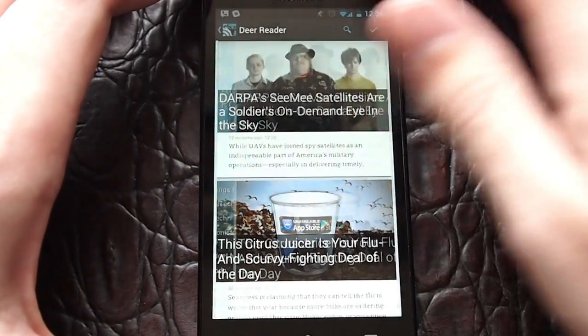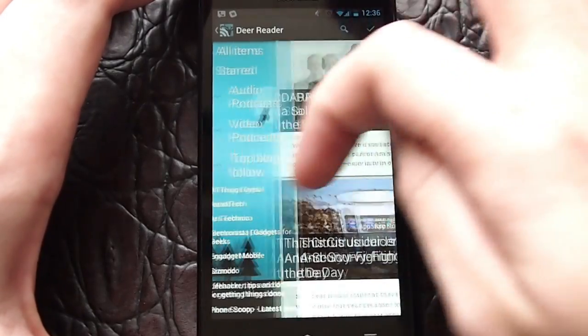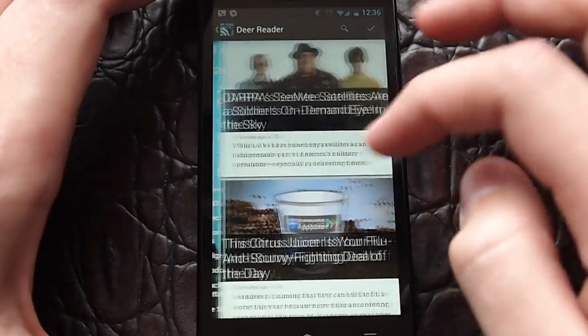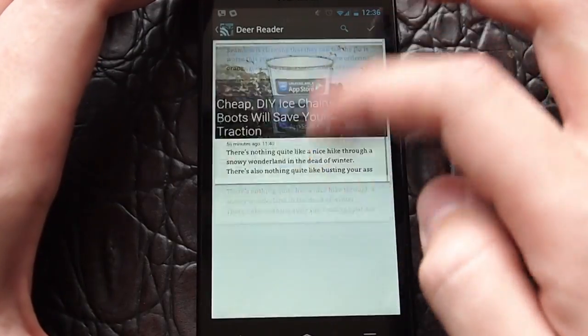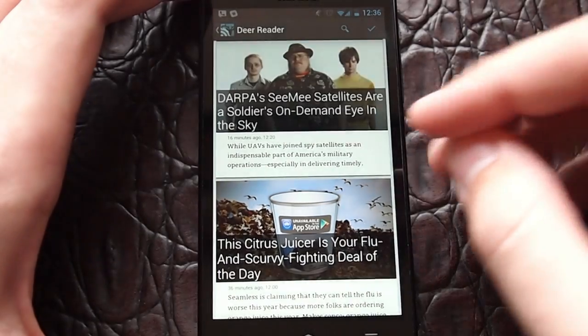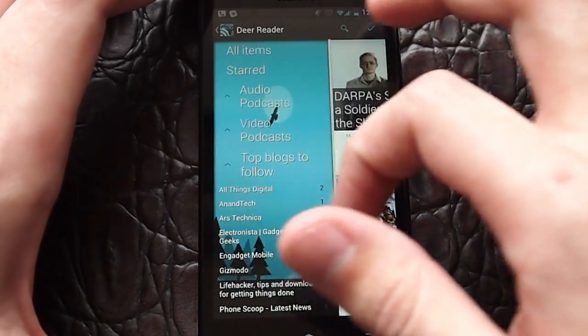I'll show you what I mean by that. Everything is just extremely smooth, and when you're scrolling through stories it's just extremely nice, which helps a lot with the user experience.